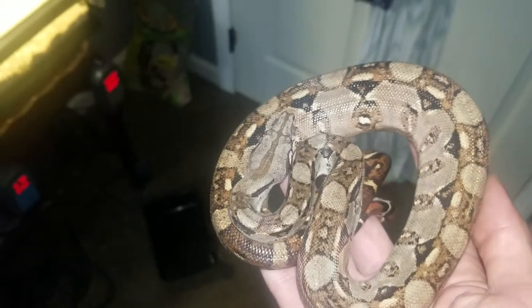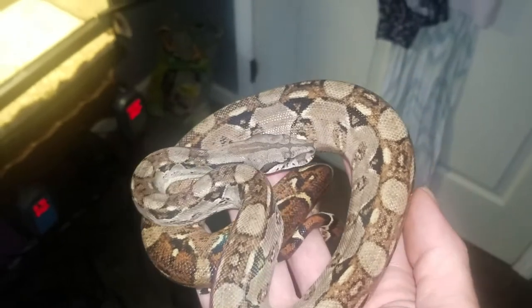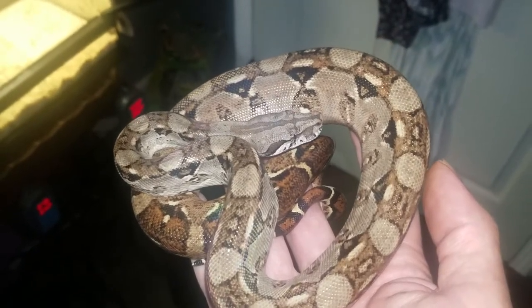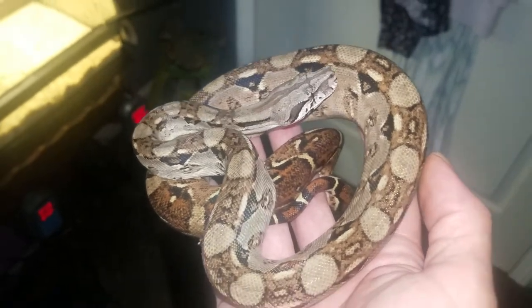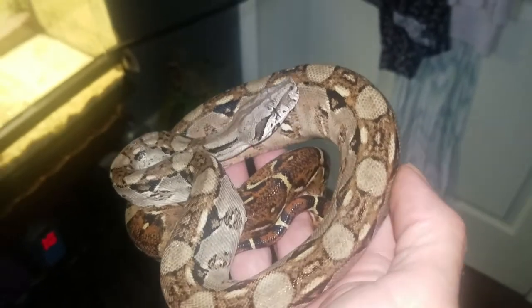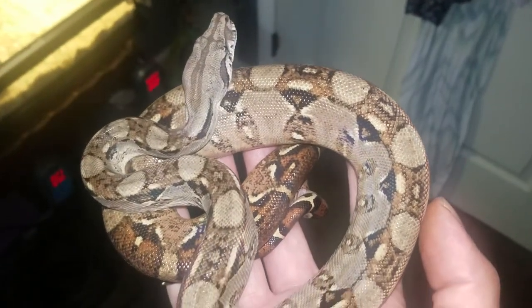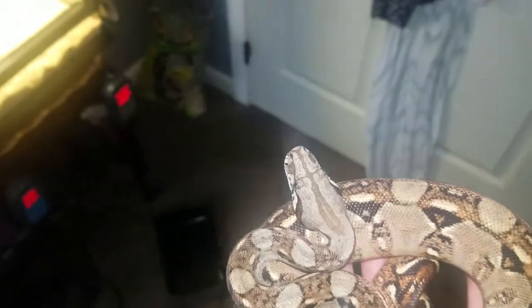He's very defensive, so very little handling — only as much as I have to. He just shed a couple weeks ago and he is very unpredictable; he can strike at any time. I just wanted to do a quick video here to look at his overall body condition. The swollen mouth is gone, very alert.